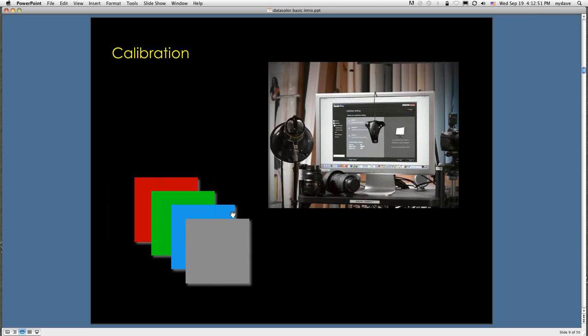During calibration, you place the Spyder on the screen. When you click Next, a series of color patches is displayed on the screen. The Spyder reads each color patch — too bright, too dark, too green, too yellow — and records the results. That record is turned into a lookup table, becoming the profile for your display. It corrects the display to the right color every time you start up your computer, so it becomes part of your startup routine automatically.